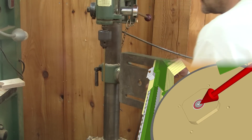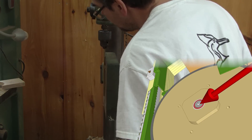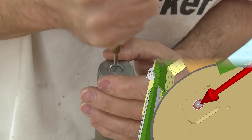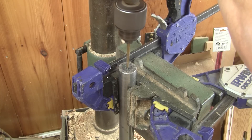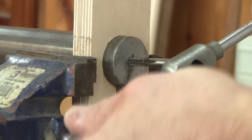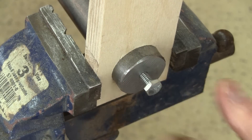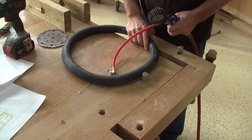Now, I need to drill a hole in the center of each shaft so I'll be able to lock the wheels in place. To do so, I turn my drill table in line with the drill press and drill a hole in the center of both shafts. Then I tap each one. This will be perfect. To protect the wheel and the blade, I'll put a bicycle inner tube around the wheel.